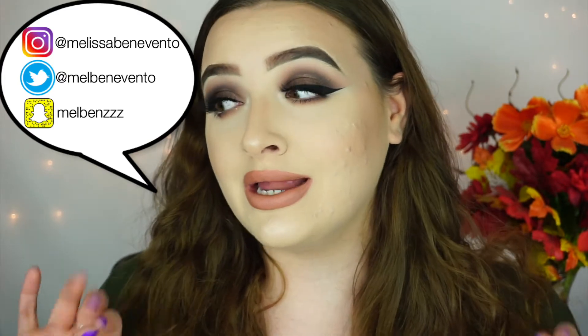What's up everyone, welcome back to my channel. So for today's video, I created a super easy brown smoky eye. When I say easy, I mean easy.